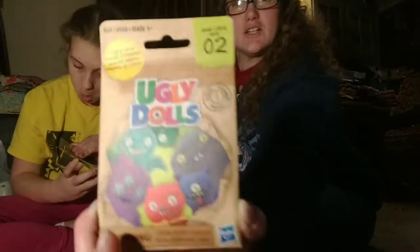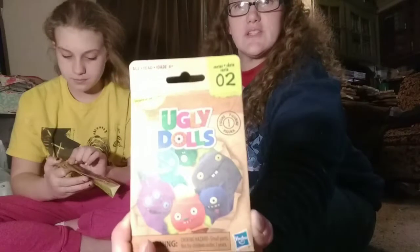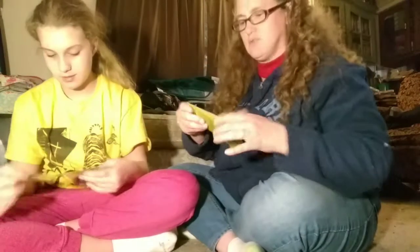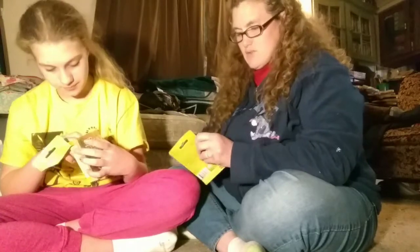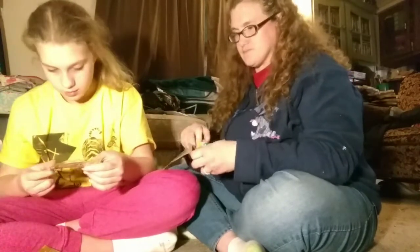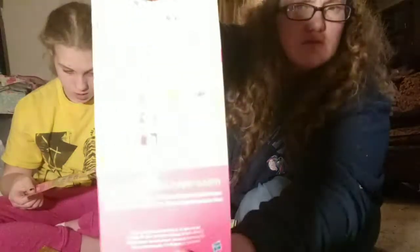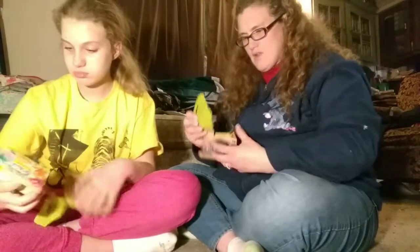Whatever you want to say, we're doing it. The camera will adjust — there you go. It doesn't say how many are in the series, but she wants the purple one with three eyes right there. They're made by Hasbro — choking hazard. Oh, there's the checklist! Once it adjusts, there are 12.